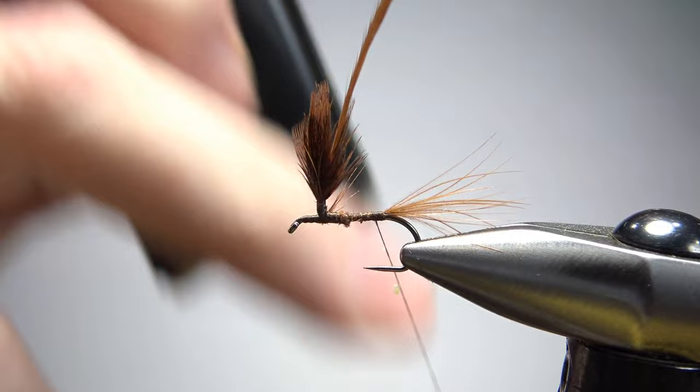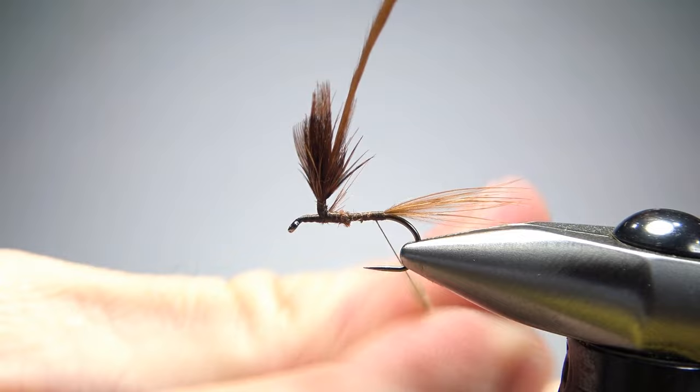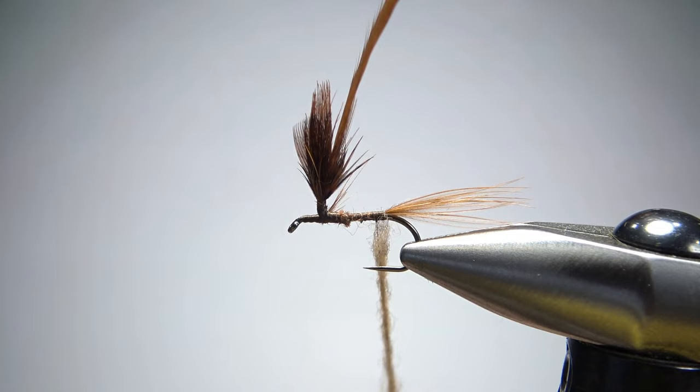Let's put a little bit of wax on here and grab some tan dubbing. I'm going to use a synthetic — this is actually a microfine, I think. I like my dry flies to be a synthetic; it just doesn't hold as much water as rabbit or something natural. You could use muskrat if you wanted, just like the Adams, but muskrat's not going to be tan — it's going to be gray. So for this fly, our best option is going to be a synthetic.